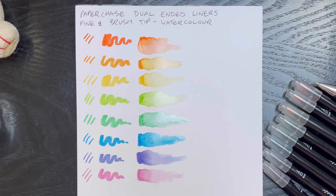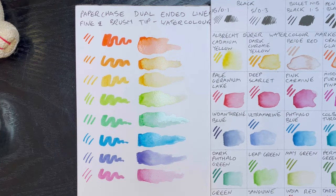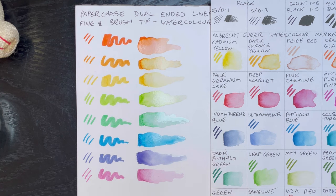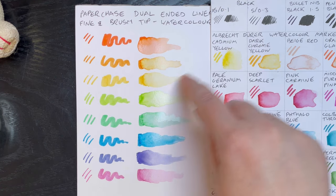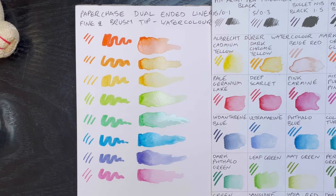So here they are, and how gorgeous are they? Okay, let's compare them with a Faber-Castell Albrecht Dürer pen, so you can see the difference. Here's my swatch sheet. There you go — you can see they're pretty similar. I'd say the only difference would be that with the Albrecht Dürer pens, they're light fast, so they won't fade in direct sunlight, whereas these probably will. But so far, I am really impressed.